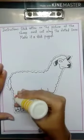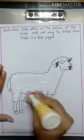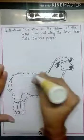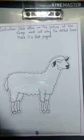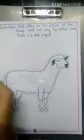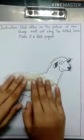We will apply glue on the sheep shape like this. Then take the cotton — a cotton ring — and stick it on like this.